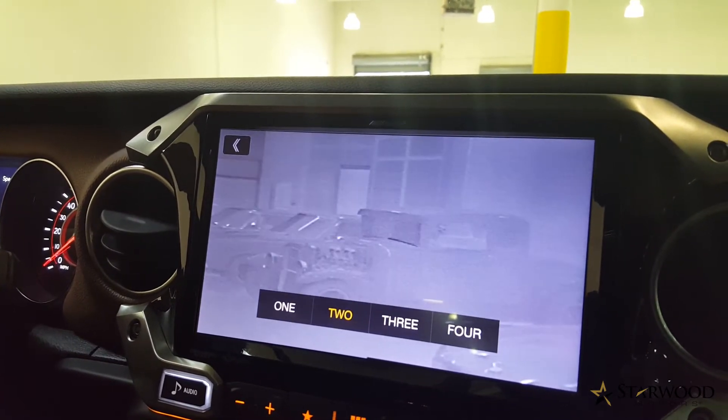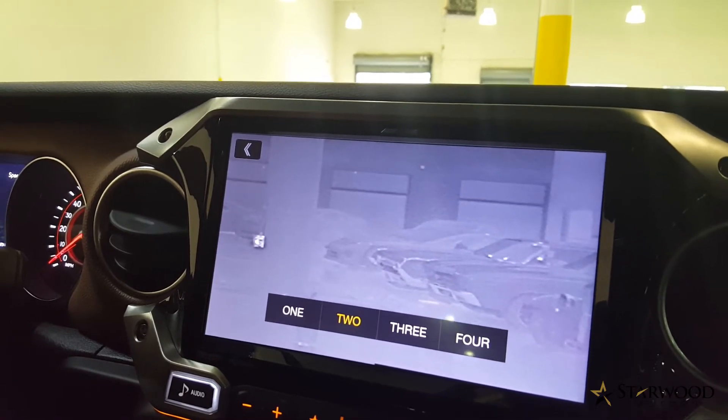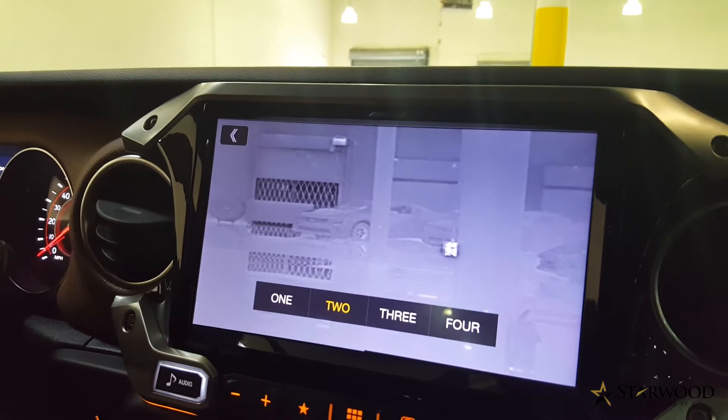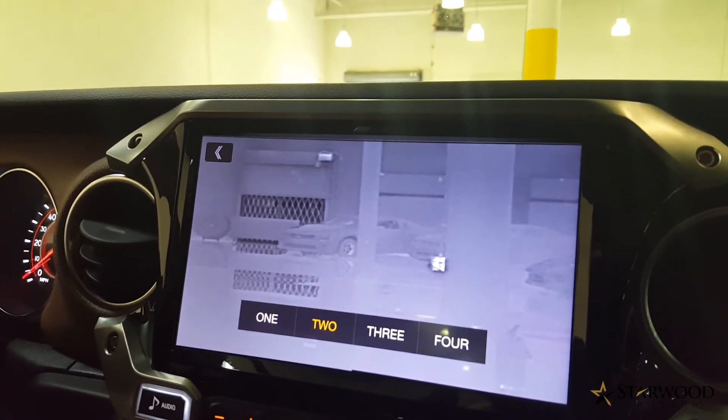Monitor it for heat signatures, and once you find it, then you can take out your rifles and be ready to go. I'll give you a quick example of what that heat signature looks like once it's present.